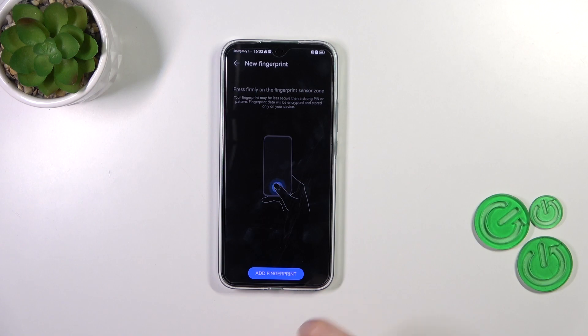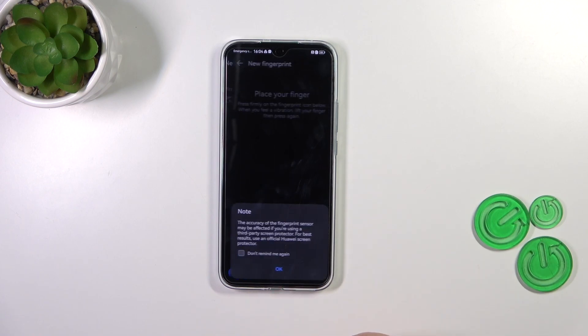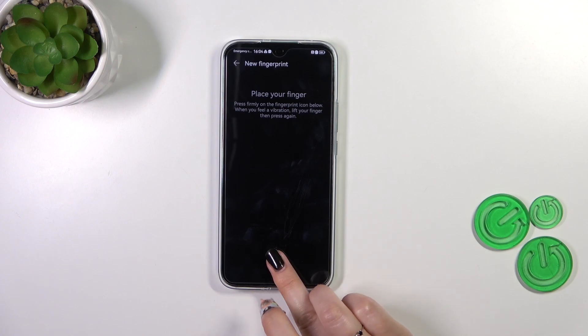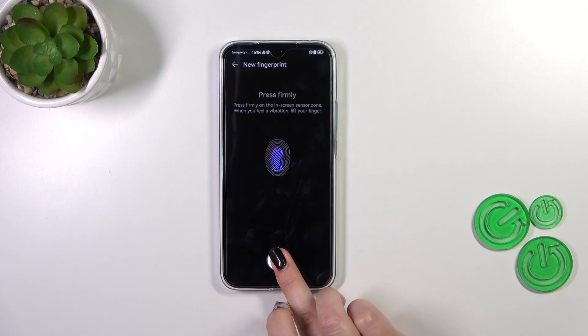As you can see, we've got instructions on what to do. We will have the sensor under the screen, so simply tap on Add Fingerprint. There's also information about the screen protector — be aware of that because it may affect the sensor. Now let me put my finger on it, and we have to do it multiple times in order to add the fingerprint fully.